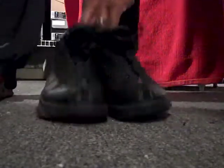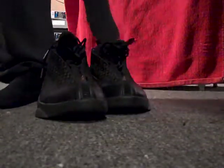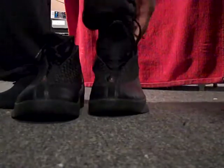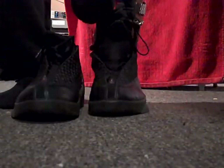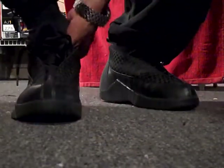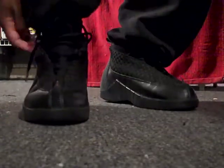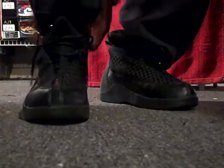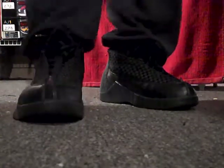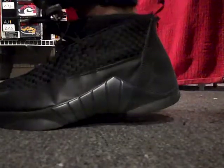We're going to go straight to the foot gang and show you the 15 on foot. A lot of people didn't like these because they were a narrow shoe. I have a narrow foot, so I didn't have a problem with it. But people I know with wider feet had a problem fitting into these shoes. But once you get them on, it's a nice, good fit.